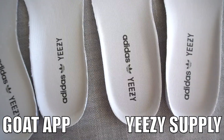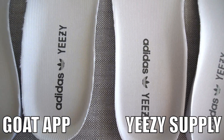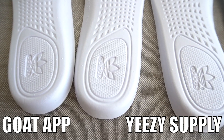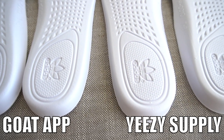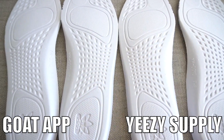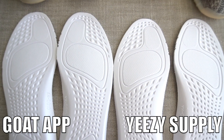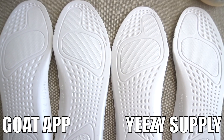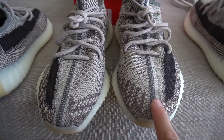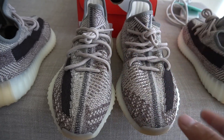Another thing is you can compare the insoles — the insoles are definitely a dead giveaway. As you guys can see, there are numbers on the side of the insoles that you can compare, as well as the small details on the insoles. This one right here is the GOAT app pair and this one is the retail pair. Insoles are definitely something you want to compare because it's another giveaway when looking at fakes versus reals.